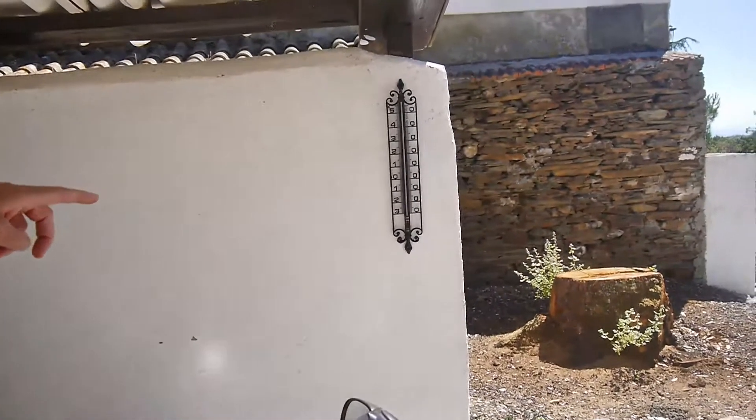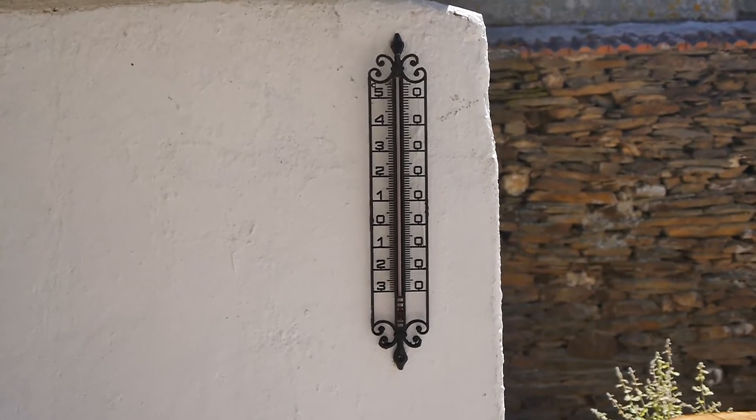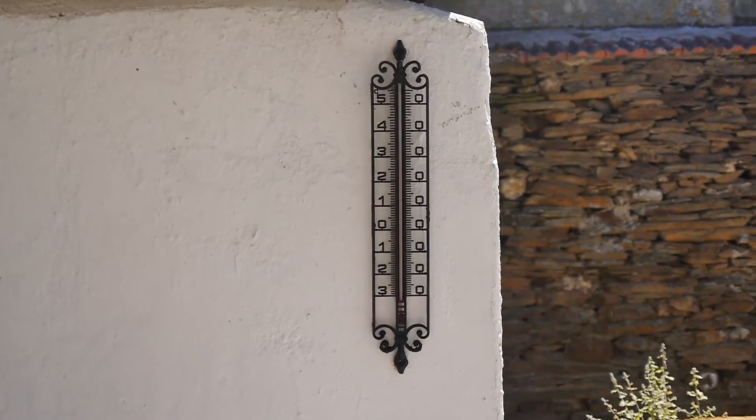Hello and welcome back to another How To Bloke. Now today is a hot one — this year has been incredibly hot. Have a look at the temperature gauge there, camera person. 36? 37 something? It feels hotter than that. I love talking about the weather — probably my age.